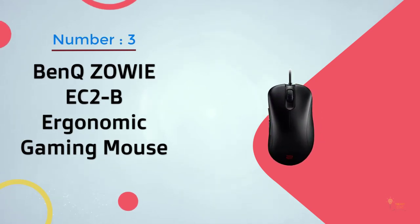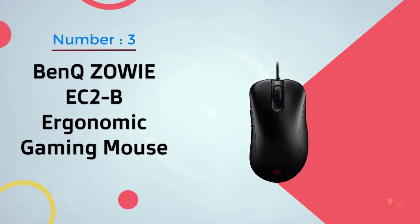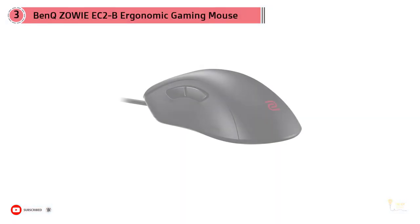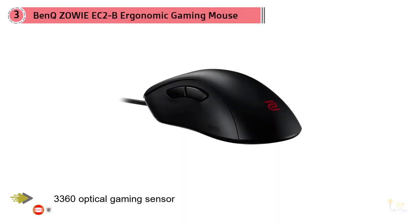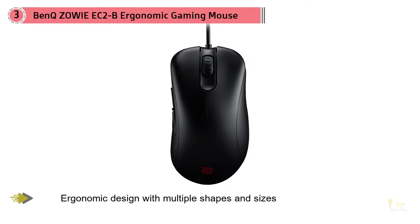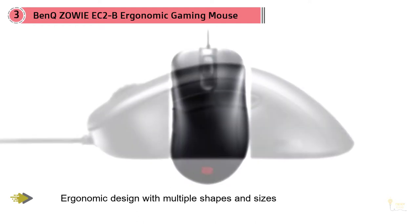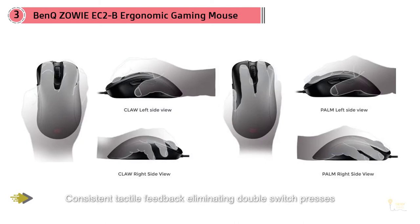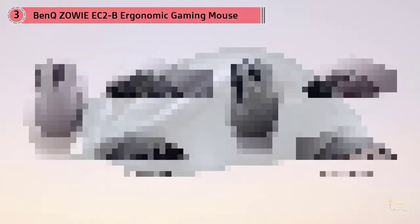Number three: the BenQ Zowie EC2B ergonomic gaming mouse. Zowie's ever-popular EC1 series has a new competitor — the EC2B. The EC series are ergonomic mice, unlike the ambidextrous FK and ZA series. The biggest change is that Zowie has put the 3360 optical sensor in the new EC2B. There's nothing wrong with the 3310 sensor, but the 3360 does tend to work on more surfaces.